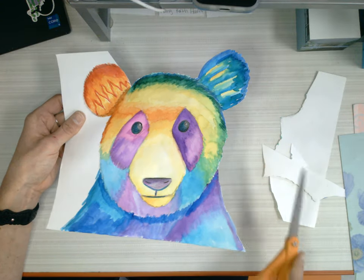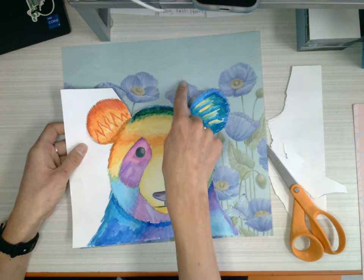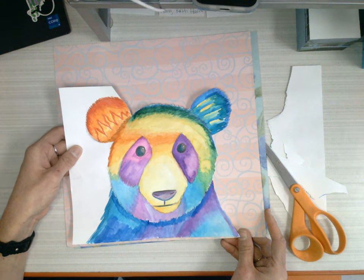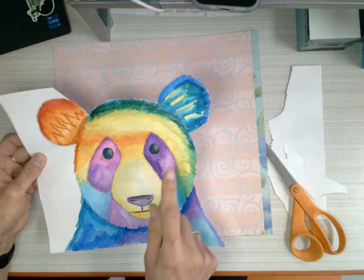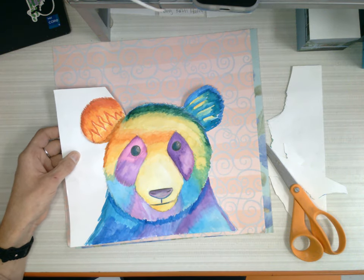Oh, I'm loving it. Yes, that might be too similar — I might have to do more of a contrasting background. I have to find the correct one. But I just wanted to show you how I'm cutting. I'm getting a nice texture around the edge.